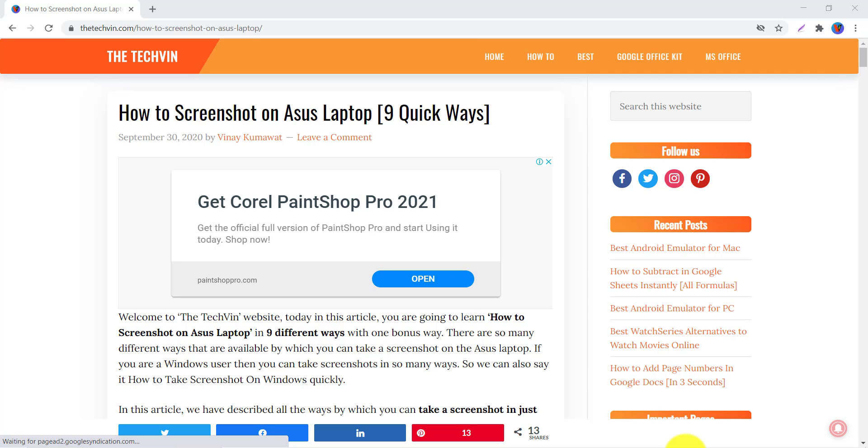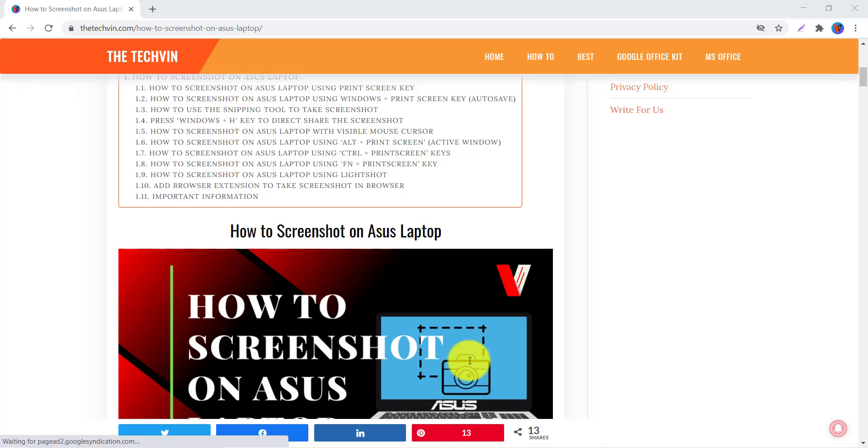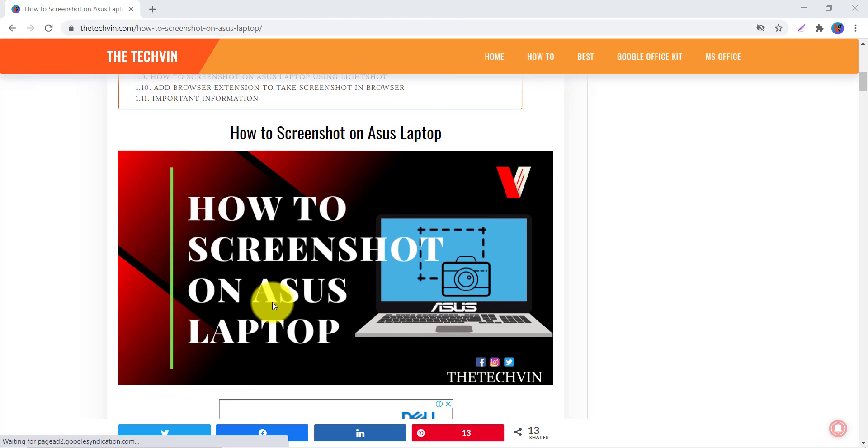Hey guys, if you want to take a screenshot on your ASUS laptop and don't know the ways to do it easily and quickly, don't worry. In this video you are going to learn the best ways to take screenshots on your ASUS laptop very easily and quickly, including screenshots of the active window and the full window.